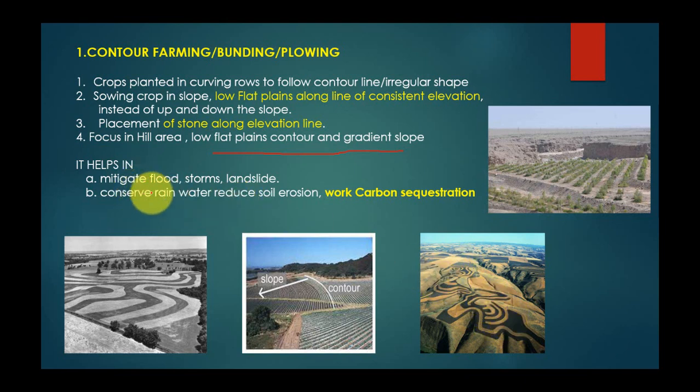It helps mitigate floods and landslides. You can see in this picture the main embankment, which helps channel water to the crop and acts as a boundary. It also helps in flood control, water conservation, reduction of soil erosion, and carbon sequestration. This is an important benefit of contour farming.